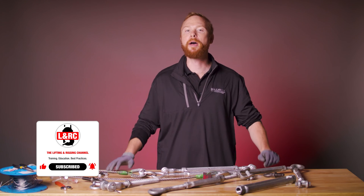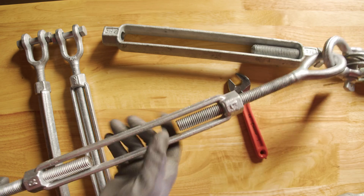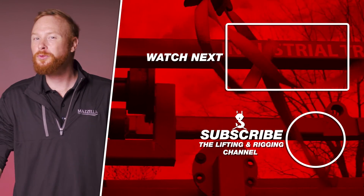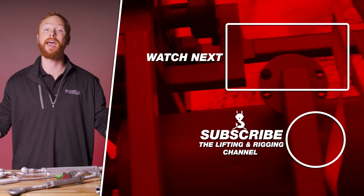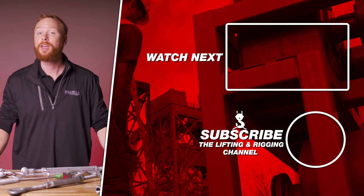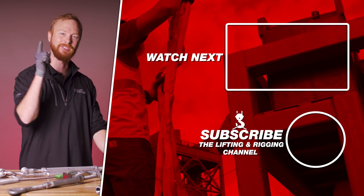I hope after watching this video you now understand what turnbuckles are, how they function, and whether they can be applied to your rigging assemblies. If you found this video useful, informative, or entertaining, hit that like button so we can get this information out to everyone who needs it. Subscribe and hit the bell so you never miss a video. If you have a question, drop it in the comments so we can get you an answer. My name is Ben and I'll see you in the next one.